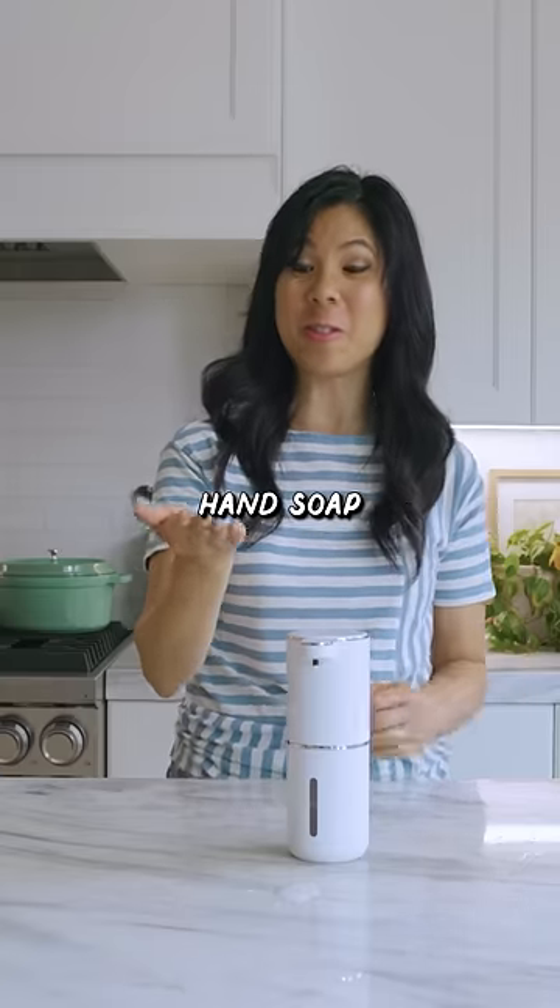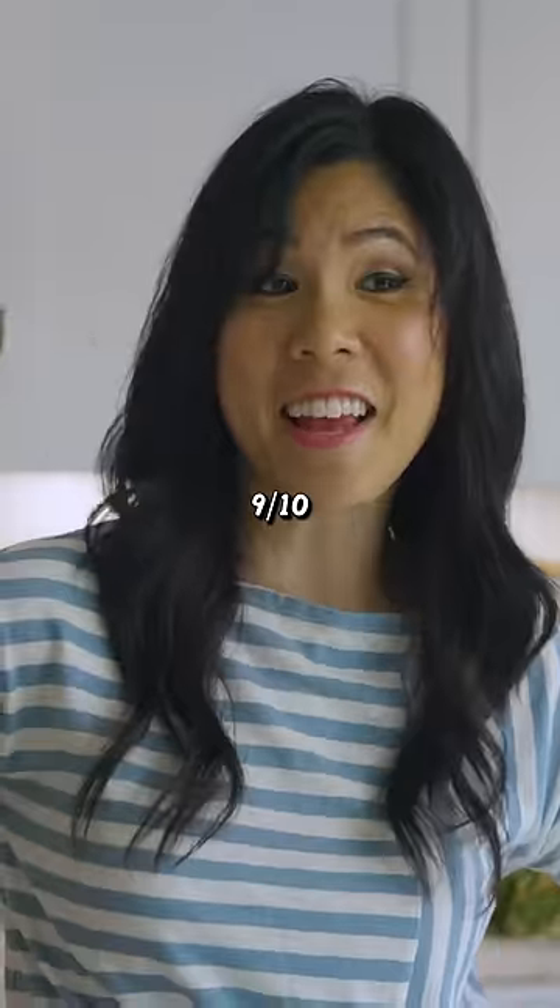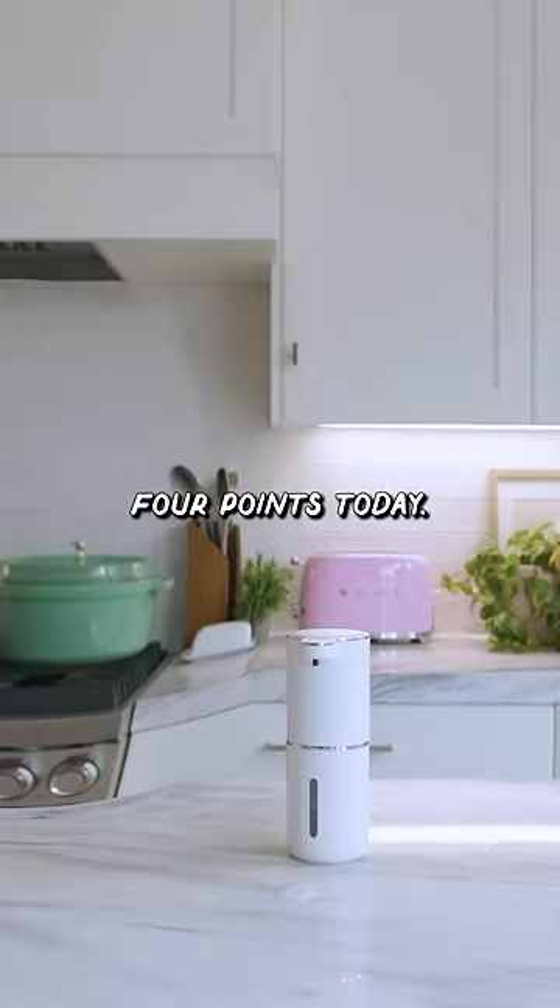DIY foaming hand soap definitely works. How luxurious. That's pretty cool. I'm gonna give this 9 out of 10. Damn, I'm being very generous with the points today.